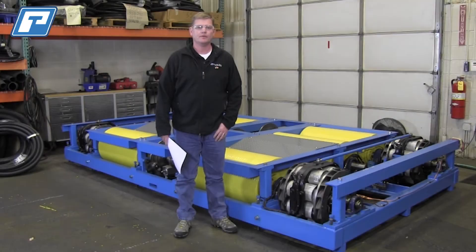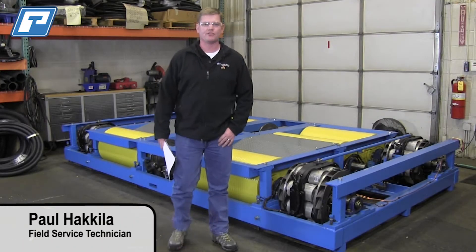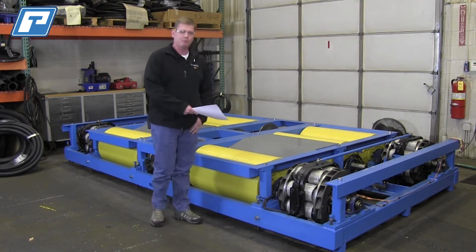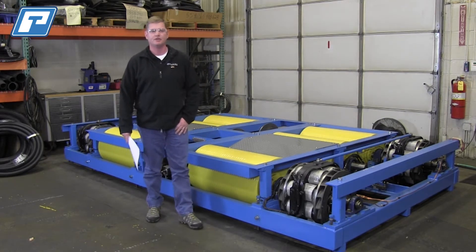Paul Hakala, one of our field service technicians, will give you a brief overview of some of the quarterly maintenance tips you can use to make your testing easier. Hi, my name is Paul, I'm one of your field service technicians here at PowerTest. Today we're going to be talking to you about the proper preventive maintenance of one of your CF-22 chassis dynos.